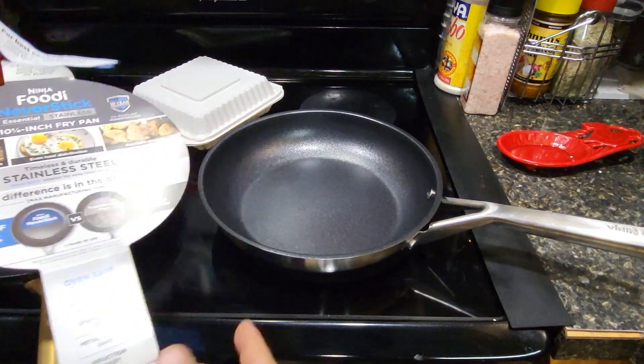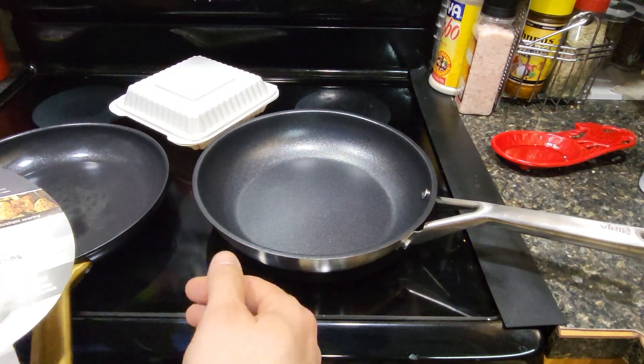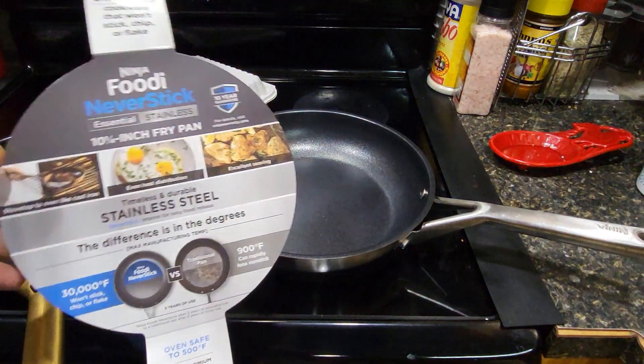Hey YouTube, what's up? I just want to show you this pan I just got from Walmart for $50. This is a stainless steel one — there's also a 40-inch one — it's a 10.5 inch skillet.